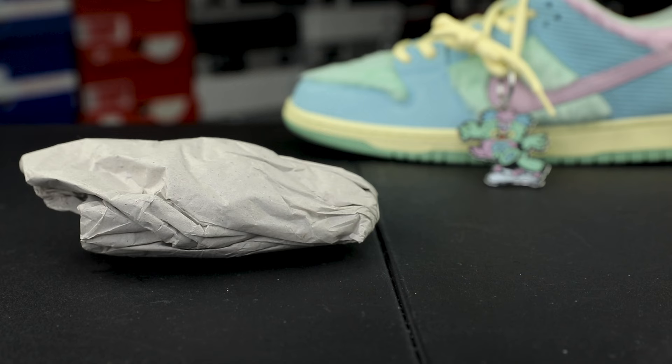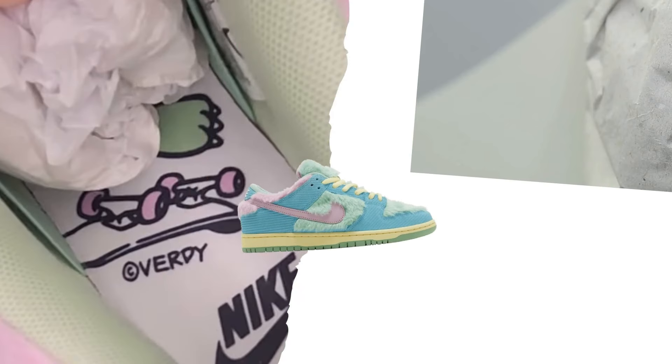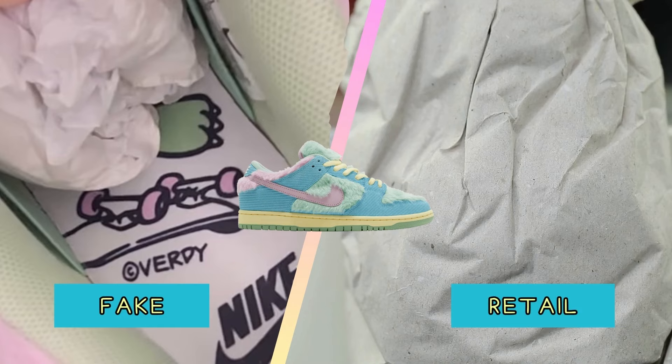Another point of authentication is to check for the shoe paper inside of the shoe. The authentic pairs will have soft tan paper with little specks of red and white scattered throughout. The fake pairs that are already out there will have white paper instead.